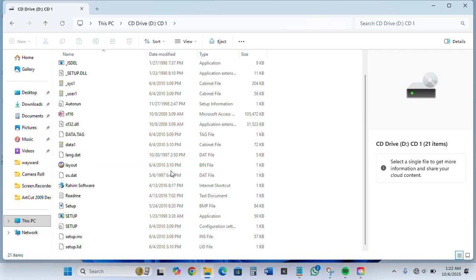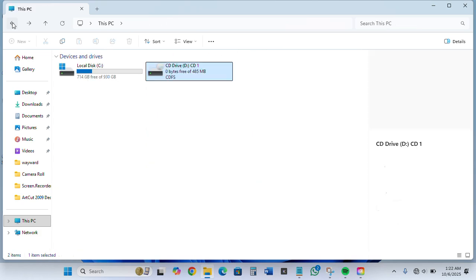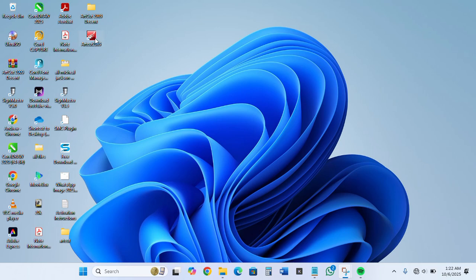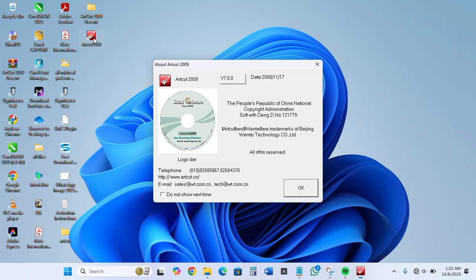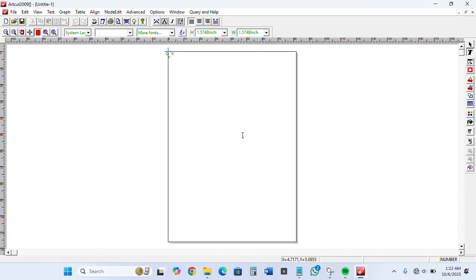You open it and can run the setup directly. Sometimes the setup might not work on your system, so the best thing is just to mount it as it is. Then go to your desktop to see the application. I have Art Cut 2009 installed, so I'll simply open it by double-clicking on the icon. You are going to work on this interface — all you do is click OK.